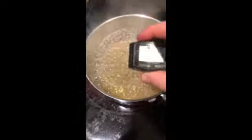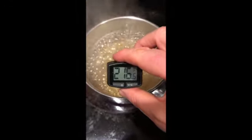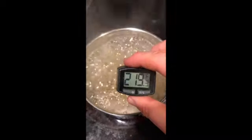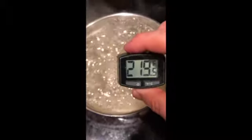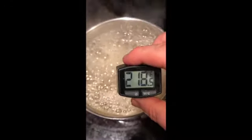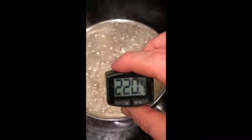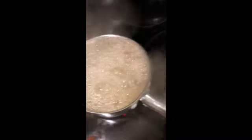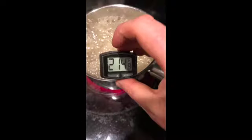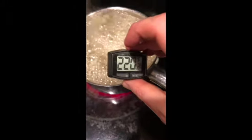The first step is to heat the sap up to a temperature of 240 degrees Fahrenheit. At around 219 degrees the maple sap is officially considered maple syrup, so right now we are in the maple syrup business. But in order to make maple taffy we need to heat it up even further to the softball stage — a candy-making term — which is 240 degrees, and so I'm watching the temperature carefully as I heat up the sap.